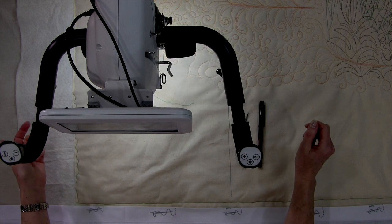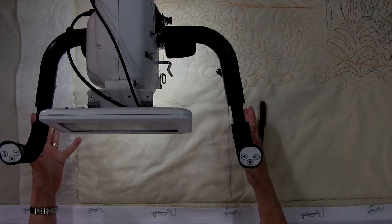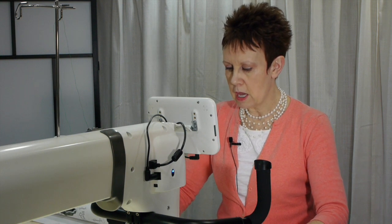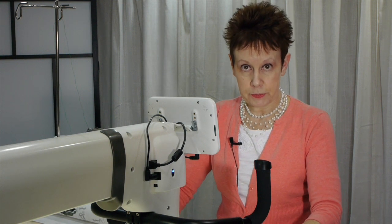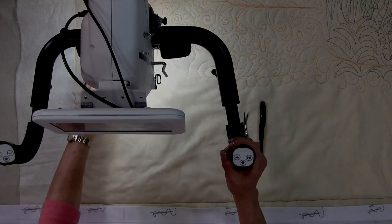Or I can just throw my tools down if I want. I usually have my steps on the table — just throw those down underneath the handlebar of the machine and that gives me a reference spot to quilt up to. Then I'm just going to fill in that area with whatever design I choose to start with.